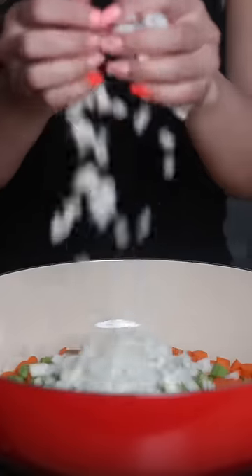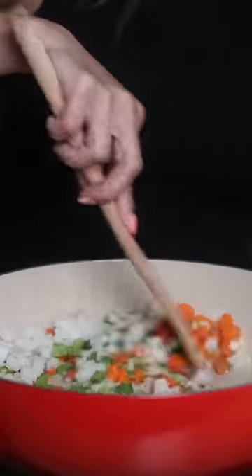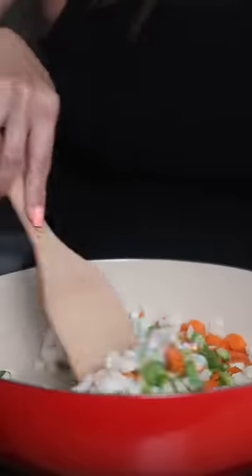Now add some oil and butter into a skillet and add some diced carrots, celery, and onion. Sprinkle a pinch of salt and cook for about five to six minutes.